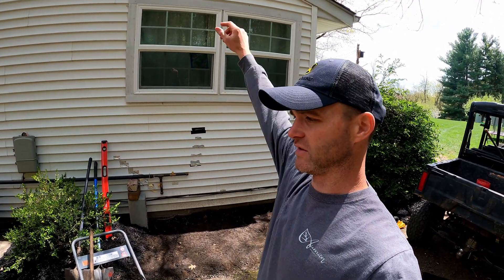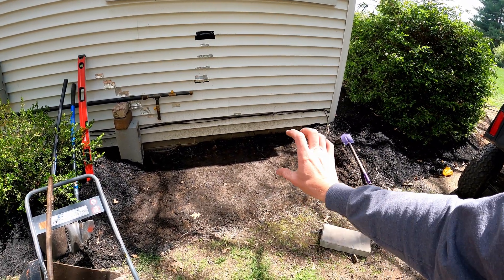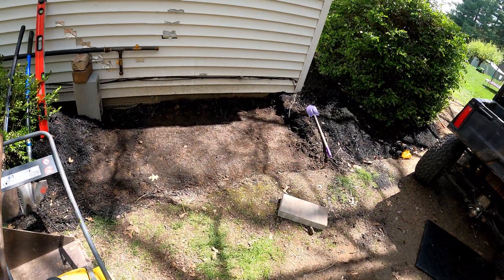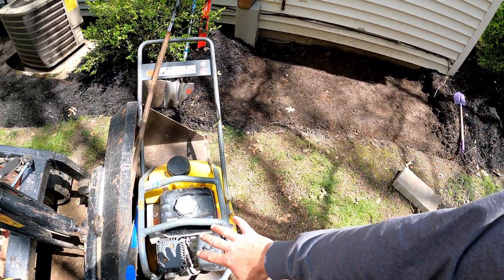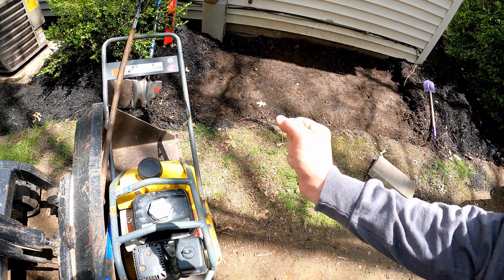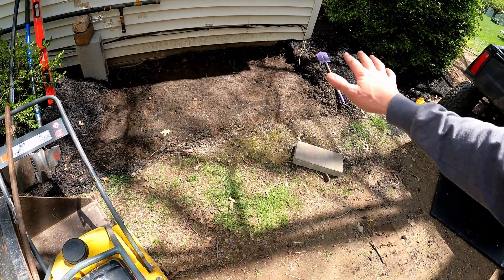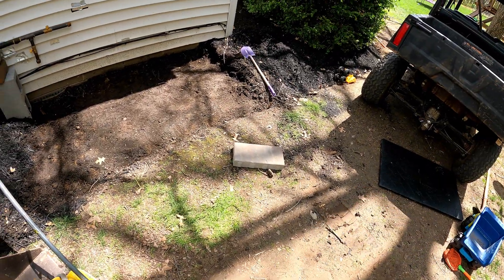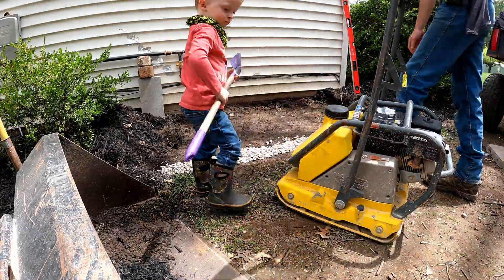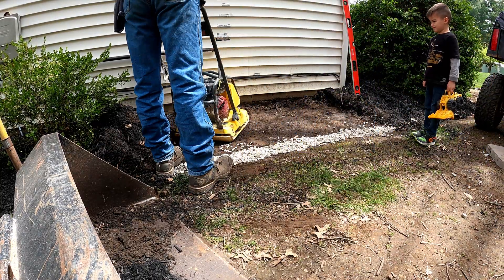For today, we've got this area excavated to the elevations we want. I want this pad set up a little higher just in case this area were to flood — I want the generator elevated. We're going to compact this area with our small compactor. I wish I'd brought the Bartell mini reversible plate compactor, but we'll compact this and then be ready for our number 9 stone setting bed.